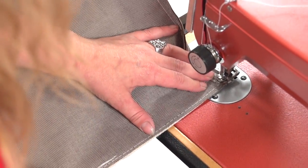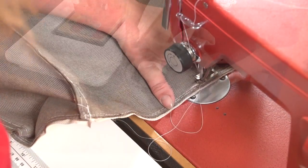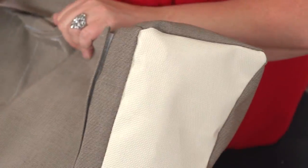We have skipped ahead slightly here and are now coming to the starting point. Flip the bag right side out and then insert the stiffeners.